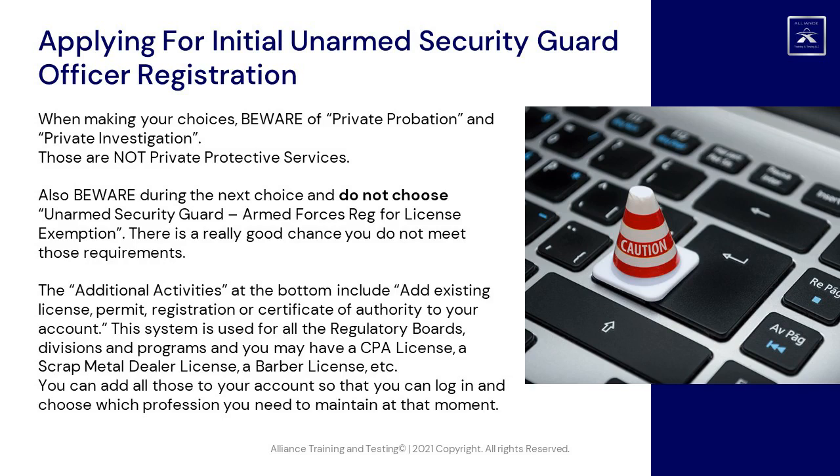The additional activities at the bottom include: Add Existing License, Permit, Registration, or Certificate of Authority to your account. This system is used for all regulatory boards, divisions, and programs, and you may have a CPA license, a scrap metal dealer license, a barber license, etc. You can add all those to your account so that you can log in and choose which profession you need to maintain at that moment.